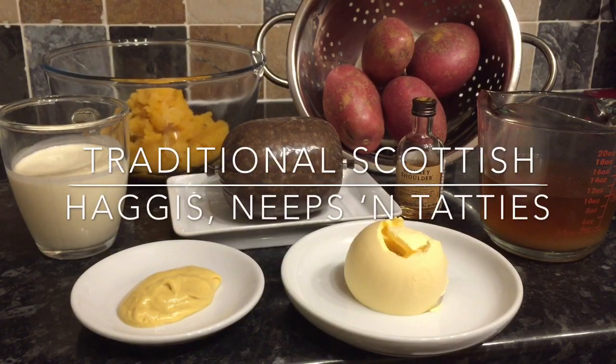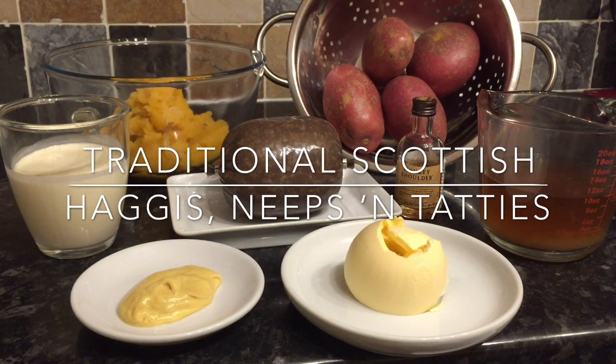Hey guys, a very warm welcome back to What's for Tea. For tea tonight I'm going to be making haggis, neeps and tatties. This is a very Scottish thing as I'm sure you'll all know. It's basically just haggis with mashed turnip and mashed potato — you don't have to use mashed potato but typically that's what's used — and a nice creamy whisky sauce, though again the whisky is optional.